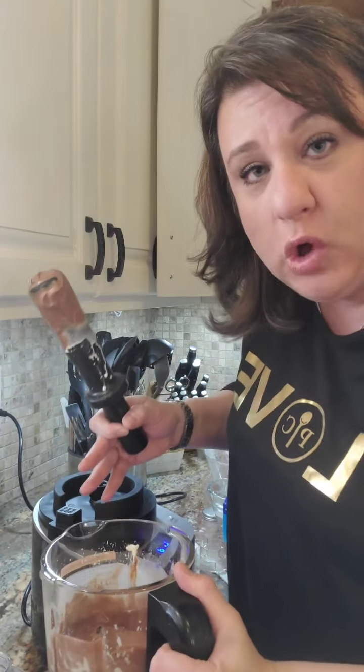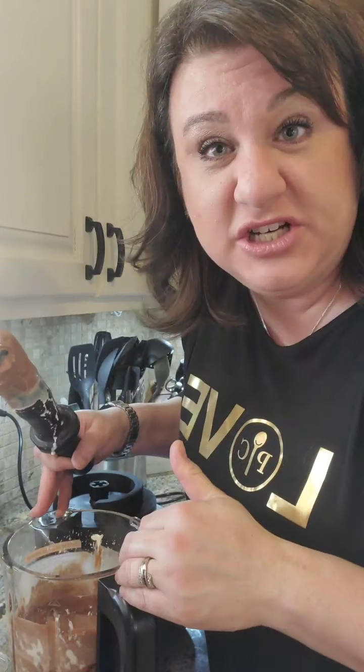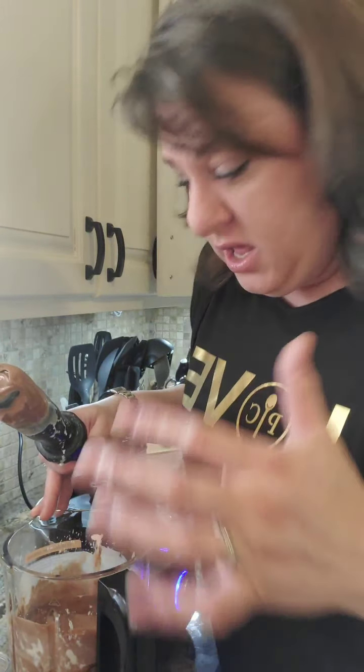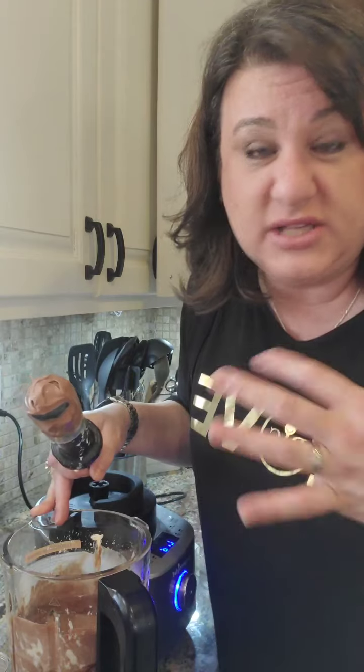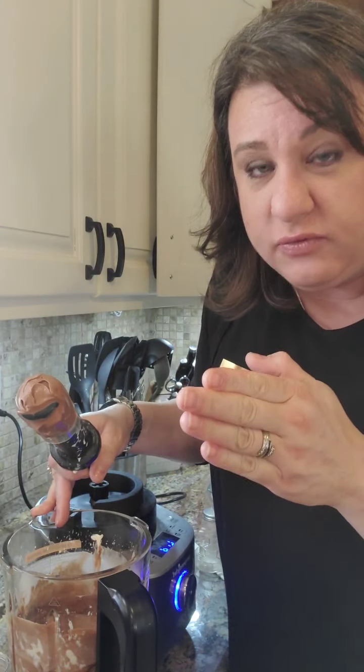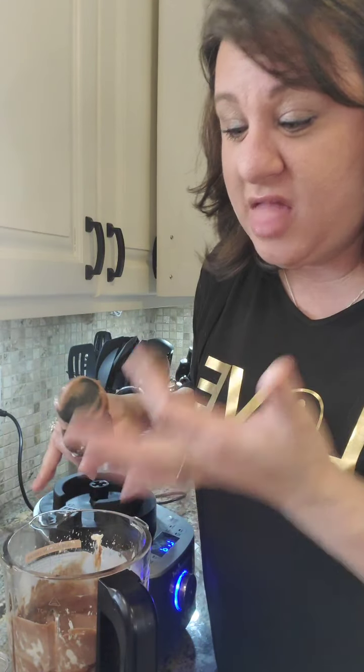I'm going to put it in a bowl and put it in the fridge. We have a couple errands to run, but you can actually eat this right away. I doubled the recipe, so this is a really great recipe — I'll put the link in there. You can do it with even just a third or half a block of cream cheese for a smaller portion, but I make a bigger portion for our family. Super easy, six ingredients, and it tastes pretty good.